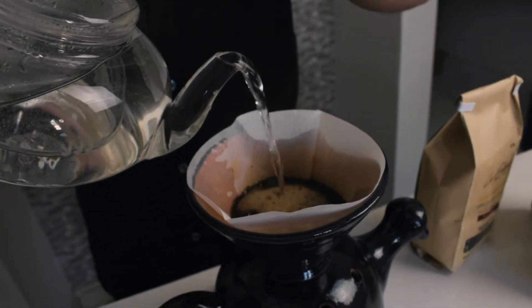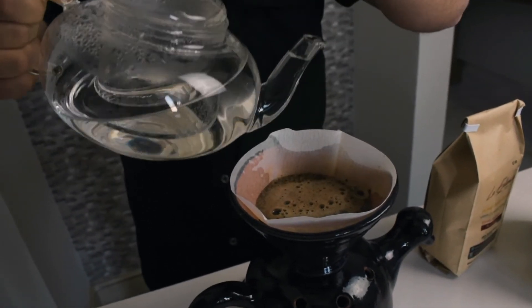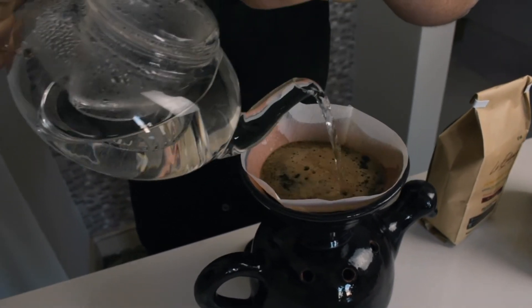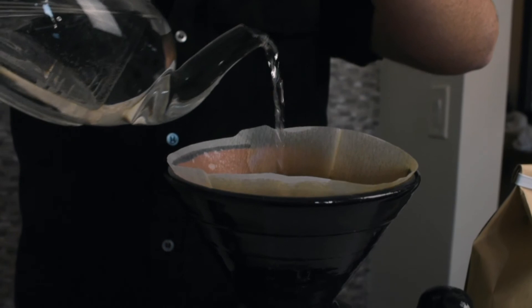We try to put it a little bit slower; that will help increase our body.